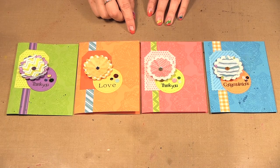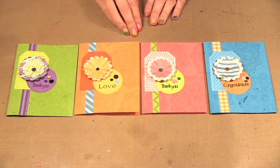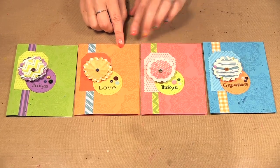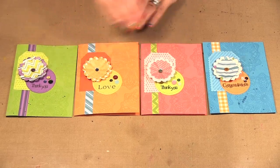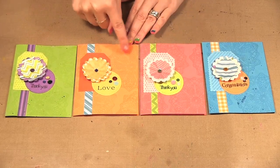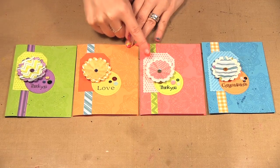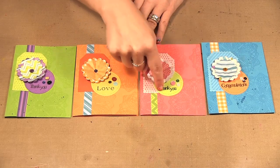Today I am showing you the Spellbinders Celebrations Collection and this is brand new for Spellbinders. They have come out with cardstock, patterned paper, and then they have dies and some stamps to go with the whole collection. We're going to be stamping on the background, we're going to be making these little flowers, we're going to be embossing our tags and then cutting up this cute little circle here.